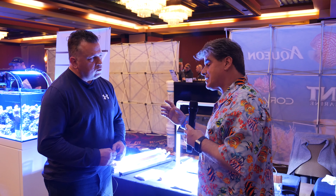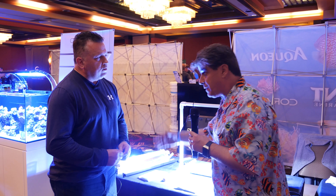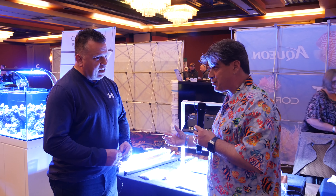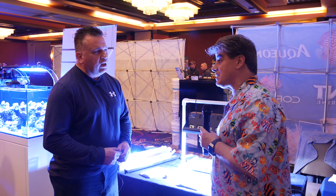Because again, it's not that LEDs aren't a good option or solution either. But for a larger tank, when you start adding up how many individual LED fixtures you need to cover the tank, it gets expensive. You're going to use the same power, and it gets expensive.